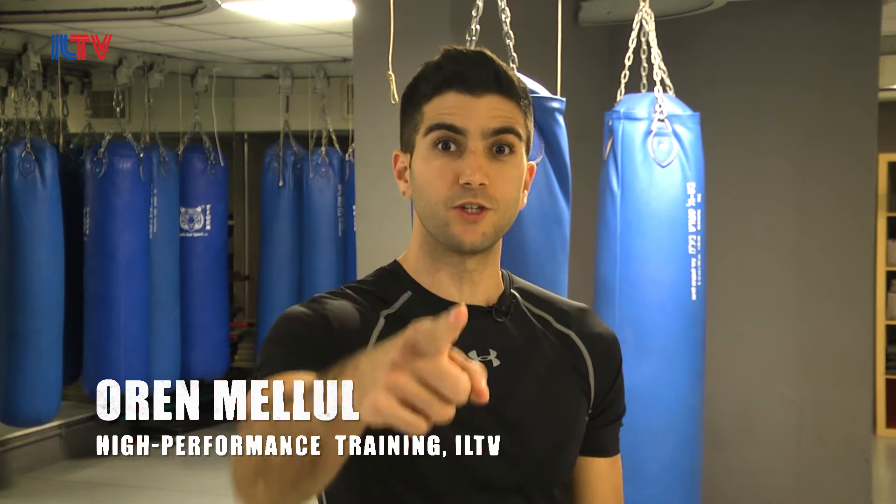Hello everyone, welcome to our Krav Maga class. I'm Oren Malul, a Krav Maga fitness expert. Today we're going to teach you guys some effective and practical self-defense moves. Today we're going to be handling a defense against a takedown.